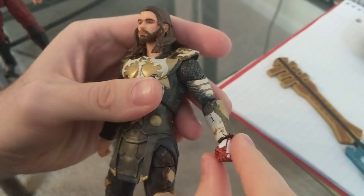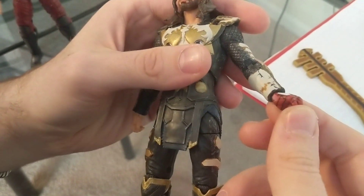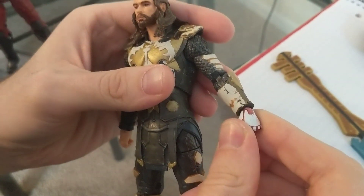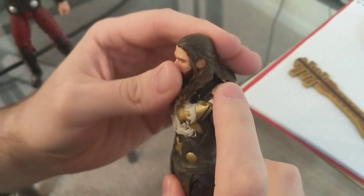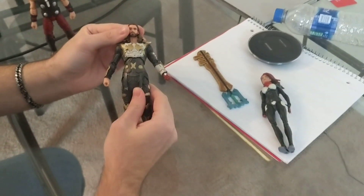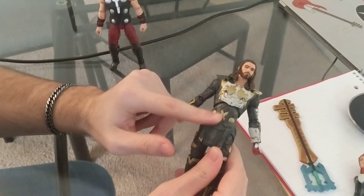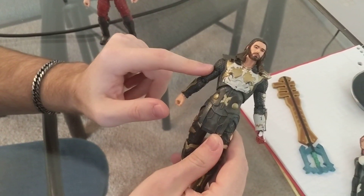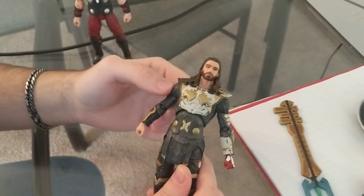I swapped out one of the hands for the new Spider-Man PS4 grip, because it's the best grip of the hand that I found. I did some different work, updated the paint, and then put a black wash over top of some of the rest of the armor and the chain mail section.